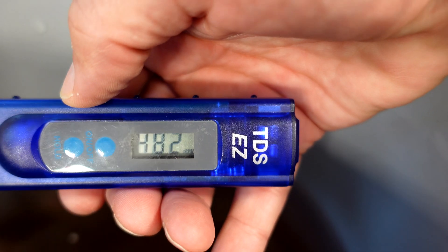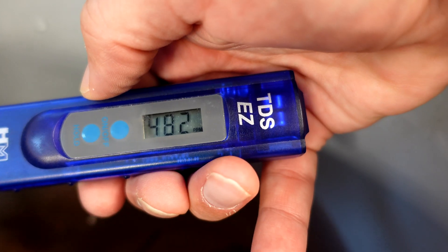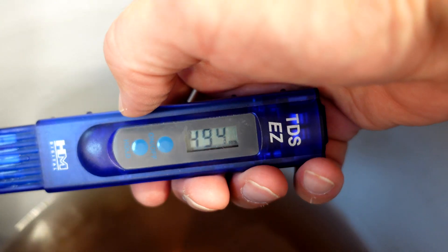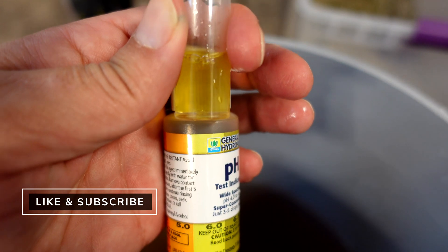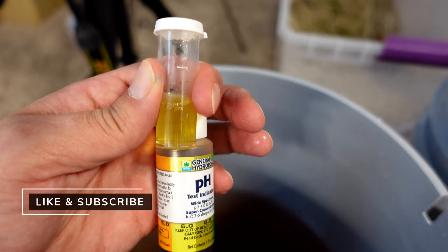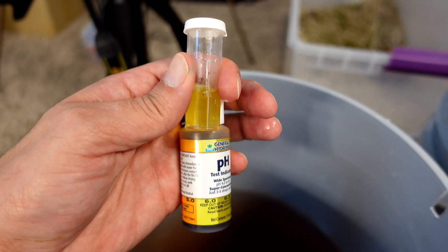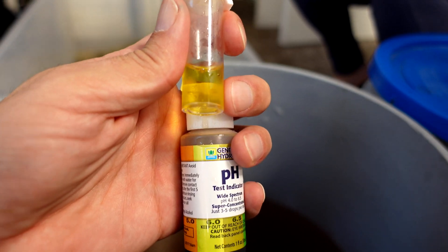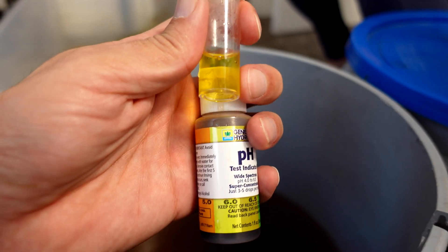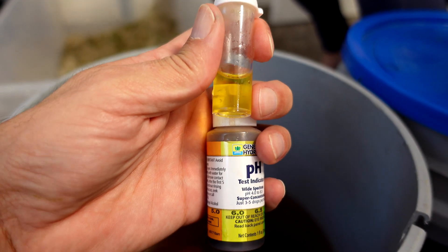The PPM is 482 on the left side and 494 on the right-hand side, so pretty close. Starting pH on the left-hand side is right at 6. I had to add 3 ml of pH up to both pails to get them there. The right-hand side is also right in the pH range, so that's looking good.